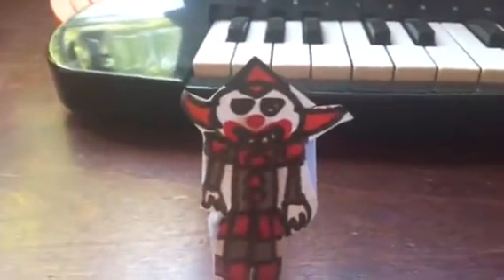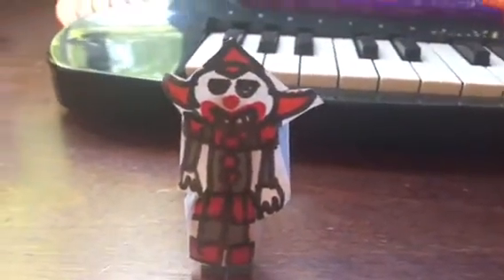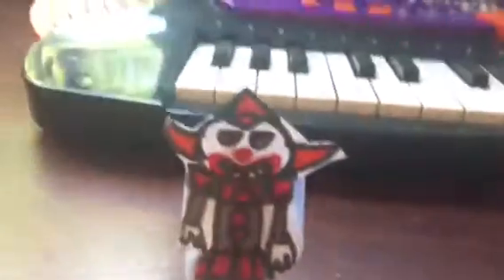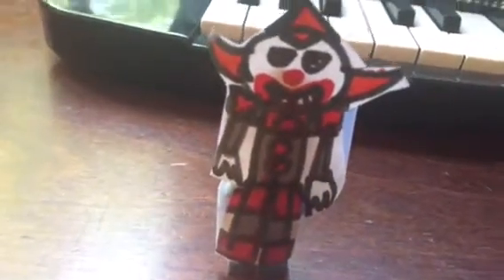When I make a Lego custom figure like this — if it's from a video game, or if it's a villain, or something with a mask, or an animatronic — I have to make a paper figure.